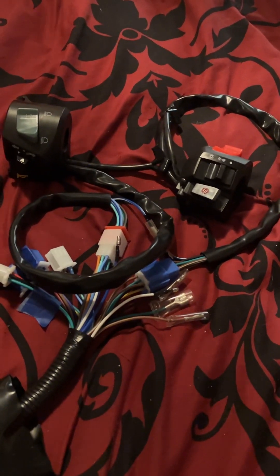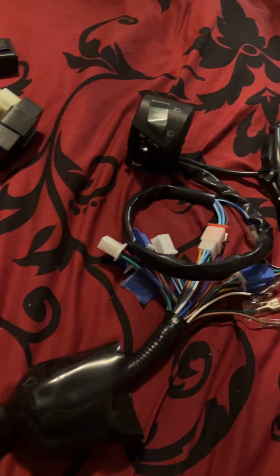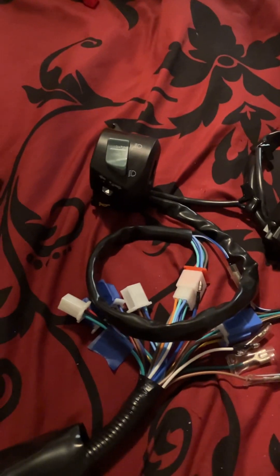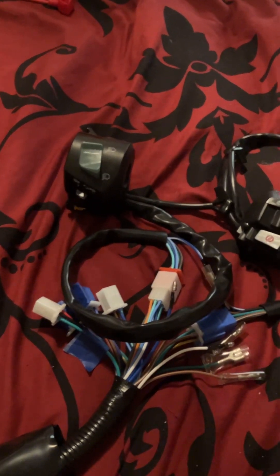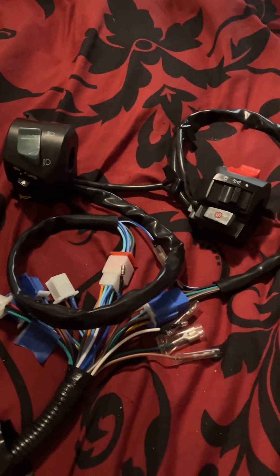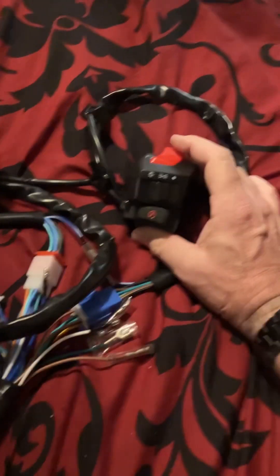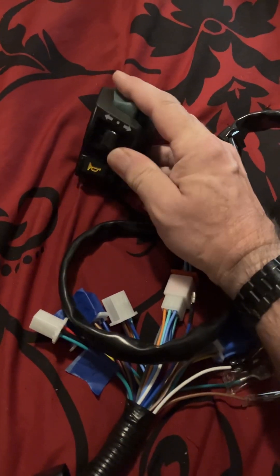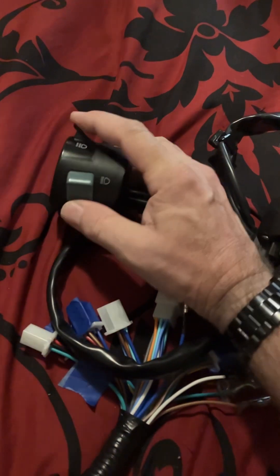Good morning, folks — Mayhem Bike here. This video covers the wiring harness and components used to wire the new bike we're assembling. All components and wiring harness links will be in the description below. Basically you have the kill switch, headlights on/off, that's your start button on this side, and on the other side you've got your headlight switch, signals, horn, and pass signal.